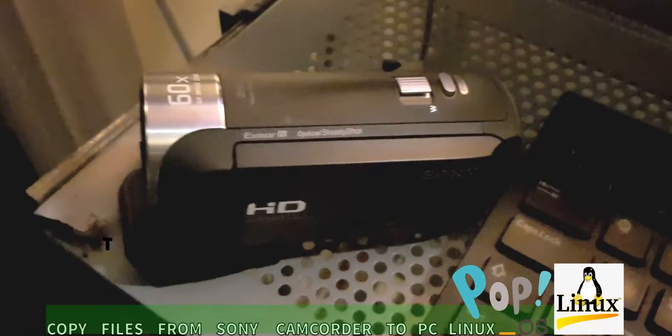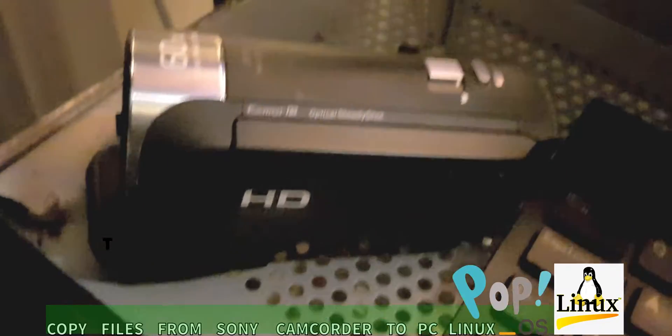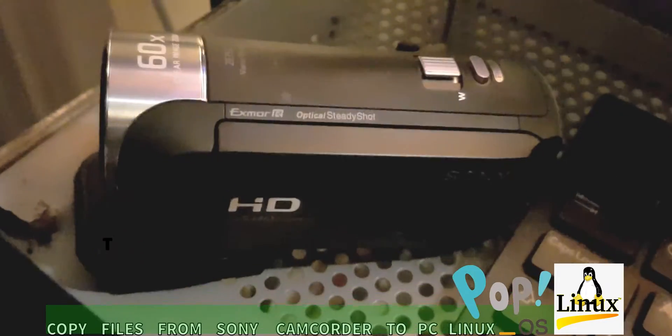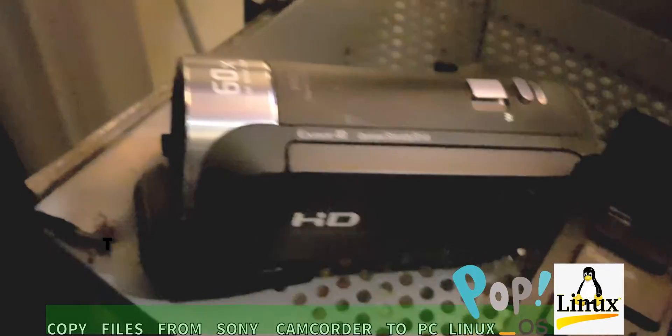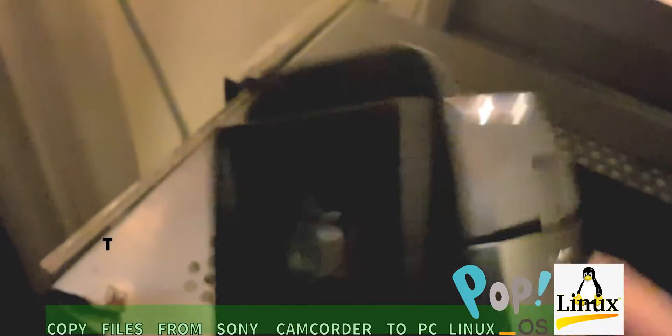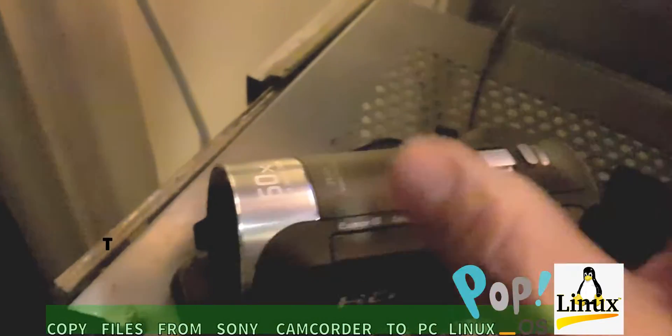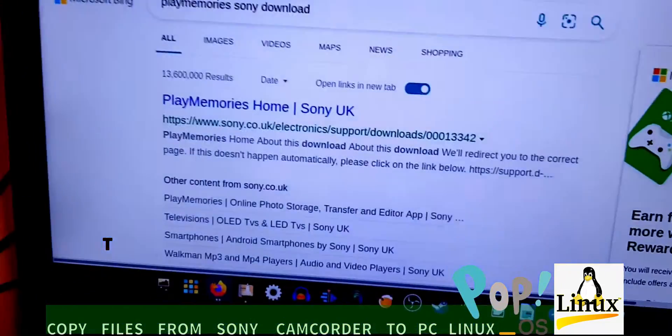Hello everybody, good evening — it's the boy Nana channel here. I've been looking for a way to transfer files from this Sony camcorder onto my Linux computer.